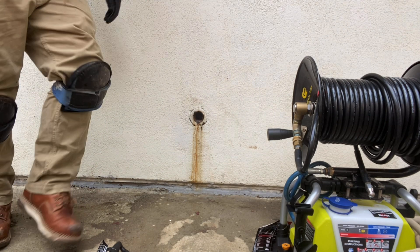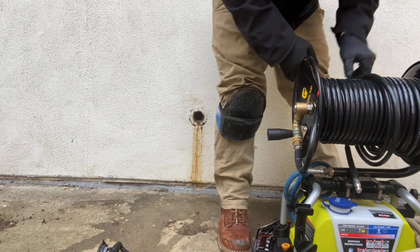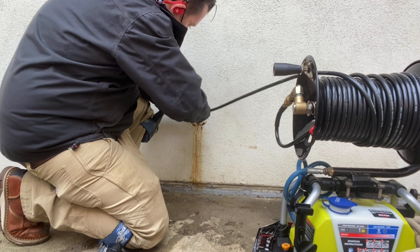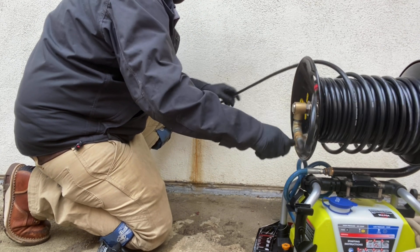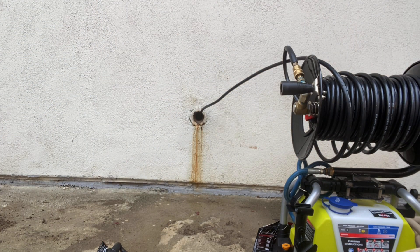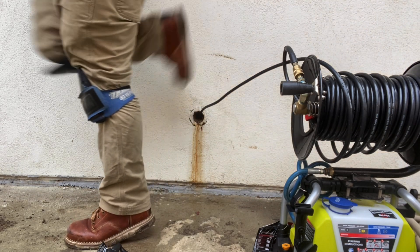What I didn't know and what wound up happening was there was an internal main line — meaning the main sewer line inside the house was blocked way before it came out to the main clean out in the front yard. I had no idea about that. So I had wrapped the quarter inch flex shaft up in a bunch of wipes, and then I pulled those wipes — a big ball of wipes that is just almost indestructible at this point — up into the two inch branch line and it got stuck on a 90.